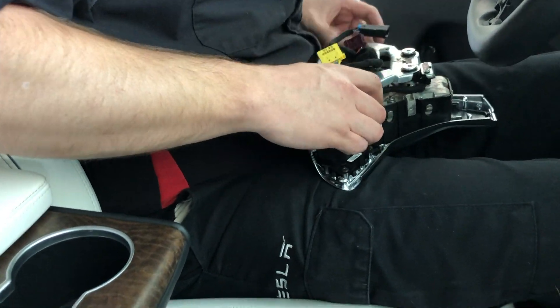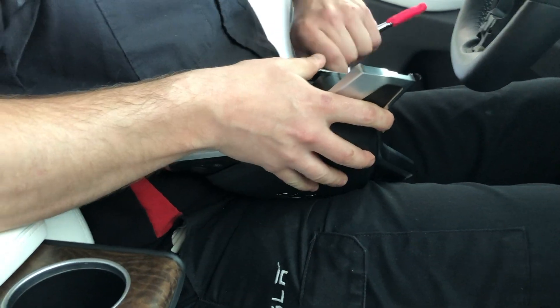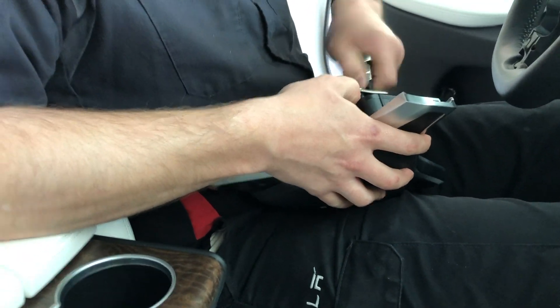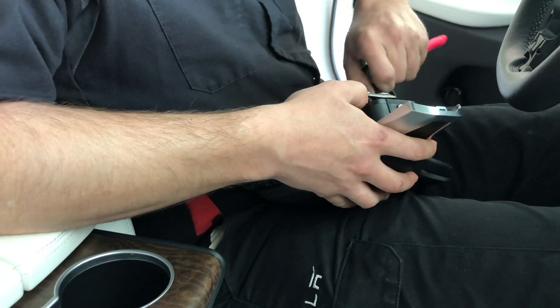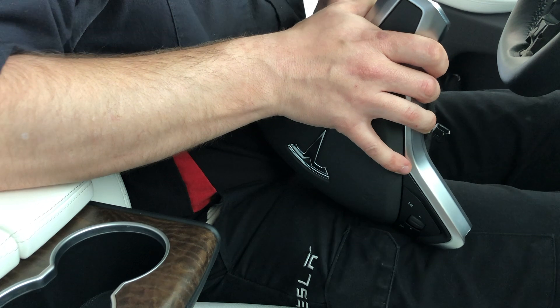Now that both of those are in, he's going to that bracket I pointed to earlier in the video — he's going to tighten that bracket back up and remove the play that was required in order to service this part of the steering wheel.